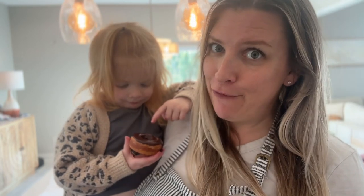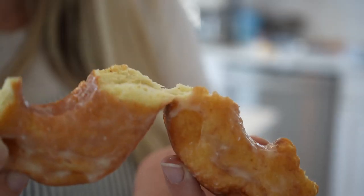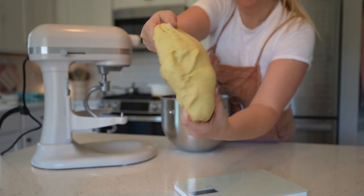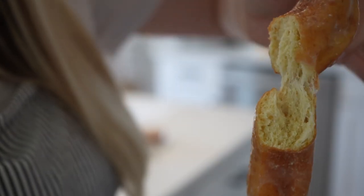The official Moon and Magnolia taste tester is home from school and she approves, especially of the chocolate ones. The inside of these donuts is so light and so fluffy — you and your family are going to love them and I can't wait for you to enjoy them together. Thank you so much for tuning into Moon and Magnolia's YouTube channel where we elevate you from scratch at home, and I'll see you again next time.